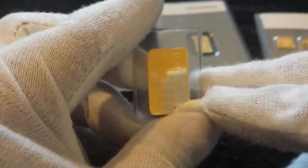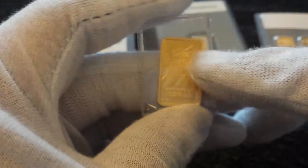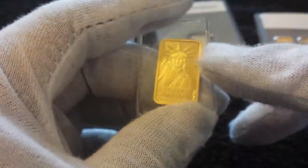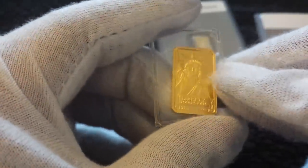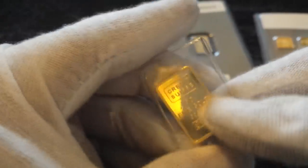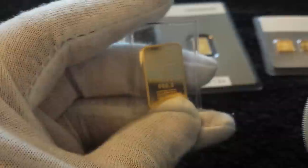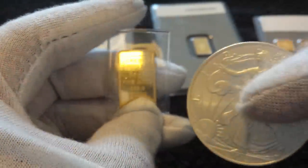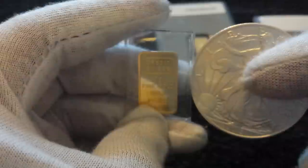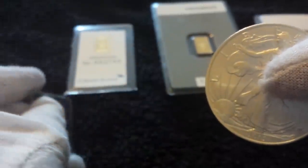Next up is another Credit Suisse bar — a five gram — with an almost proof-like finish. You can actually buy this from a bullion dealer in the UK. This one is from 1985, so it's an older bar. You can see the thickness to it. Five grams is about £160, so it's not cheap but it won't break the bank. Here's the American Eagle for comparison.